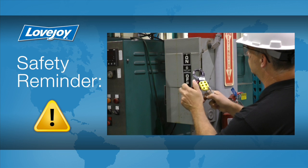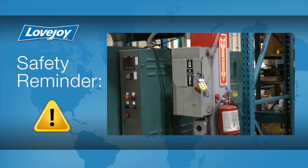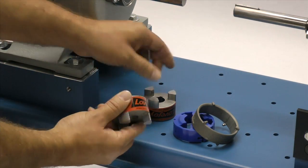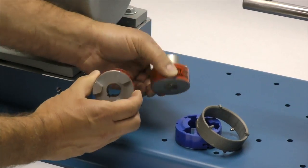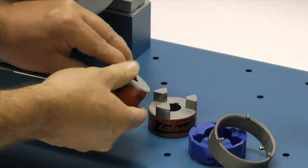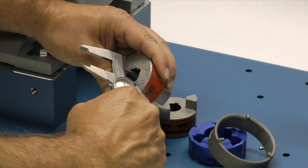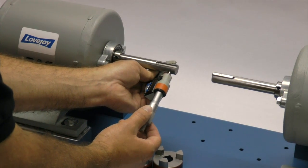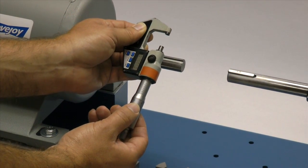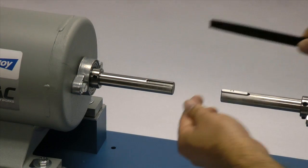Even though we have disconnected the power to this system, it is always a good idea to check and ensure that the power is off. When you receive the coupling, you should inspect each component to ensure that there are no visible defects, cracks, or damage from shipping. You may want to check the bore size for accuracy prior to continuing with the installation. You should also measure the shaft and ensure that the shaft diameter matches the coupling bore size.